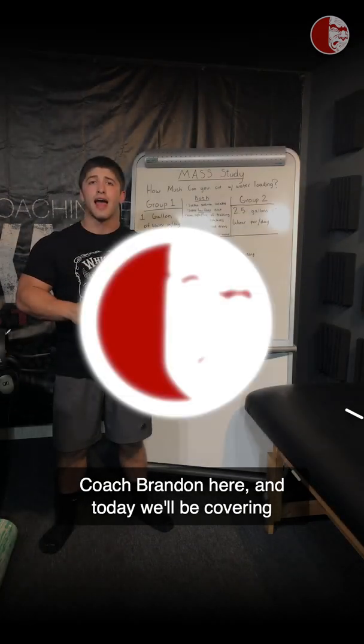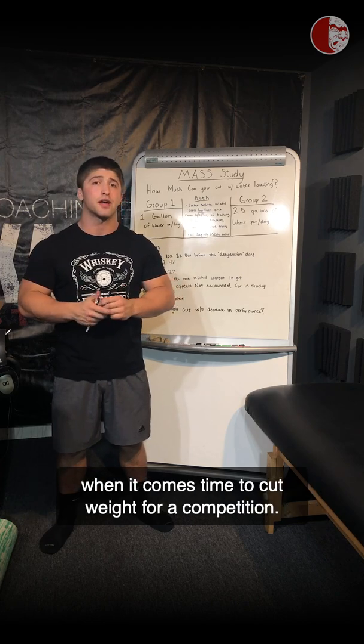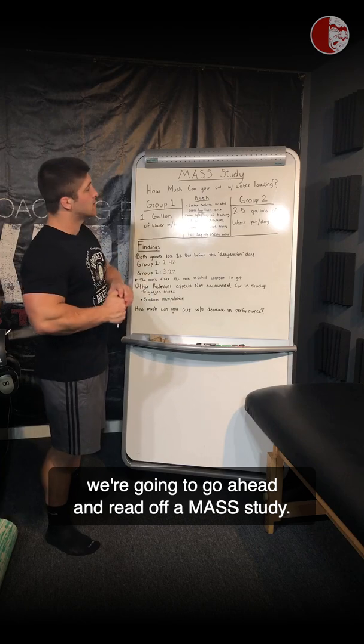Coach Brandon here, and today we're going to be covering how much weight you can lose through water manipulation when it comes time to cut weight for a competition. To cover this topic, we're going to go ahead and read off a MASS study.